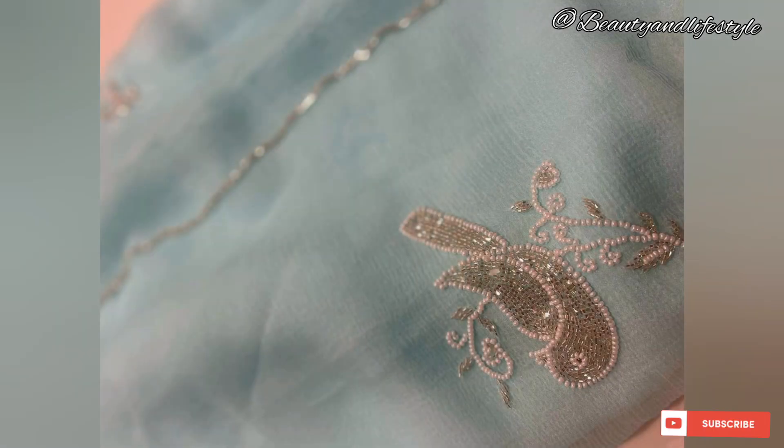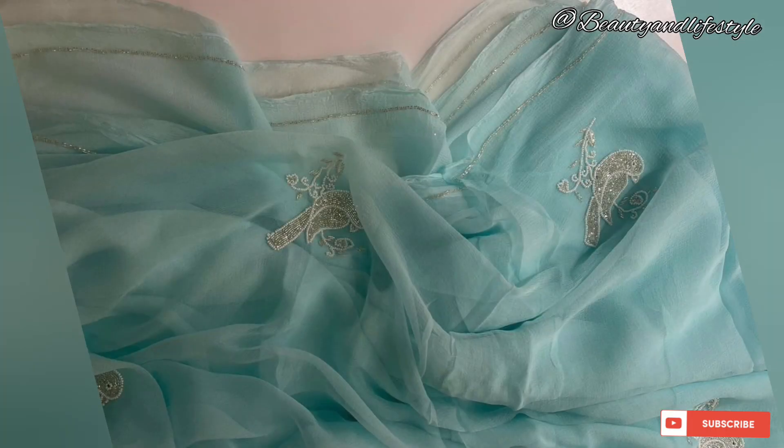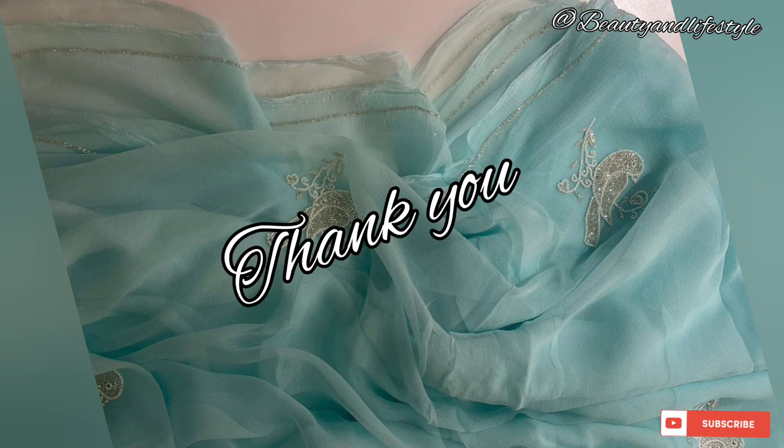Its affordability, quality, and eye-catching design make it an incredible choice. Thank you for watching this video. If you want to purchase this saree, the link is in the description box — you can check it out. Till then, bye, take care, and thank you for watching!